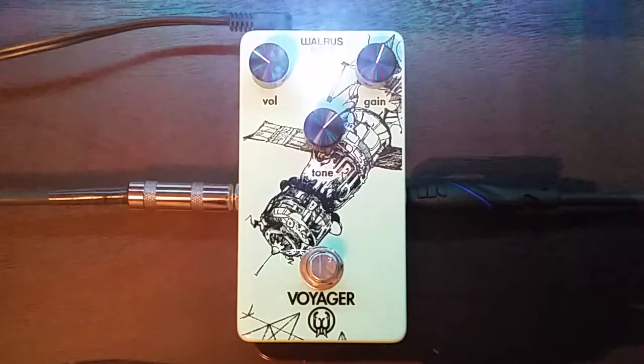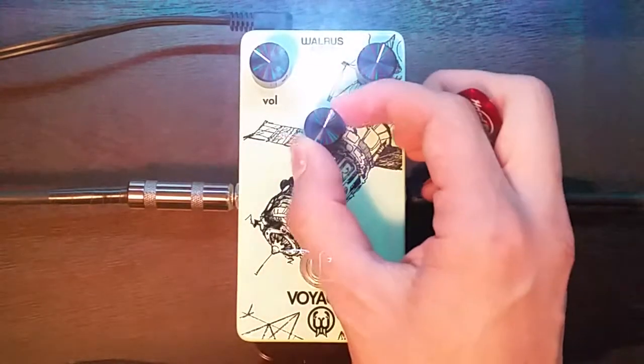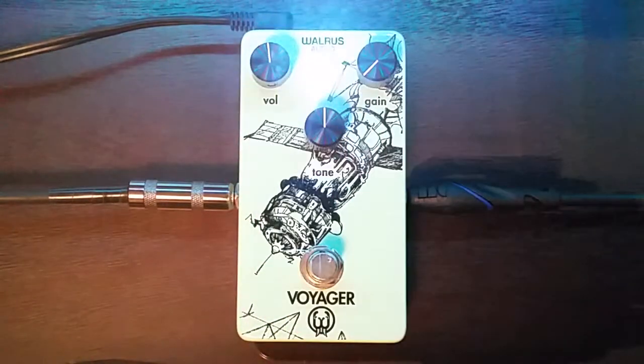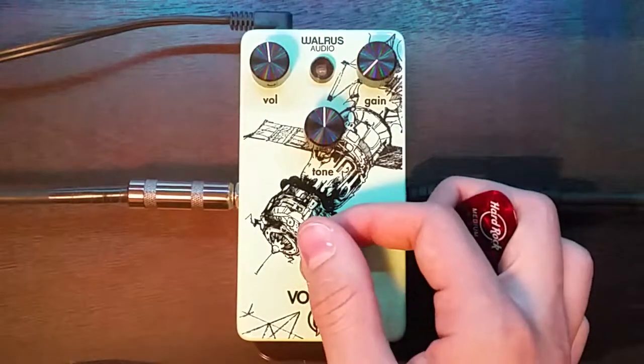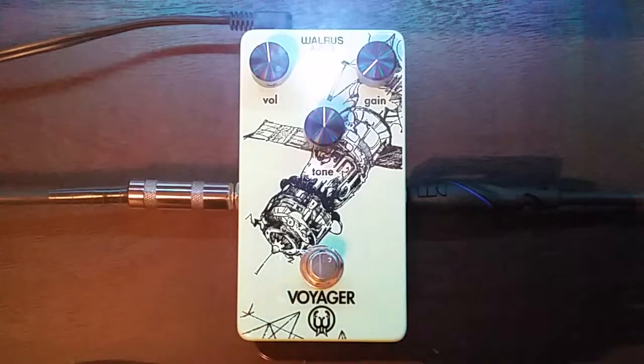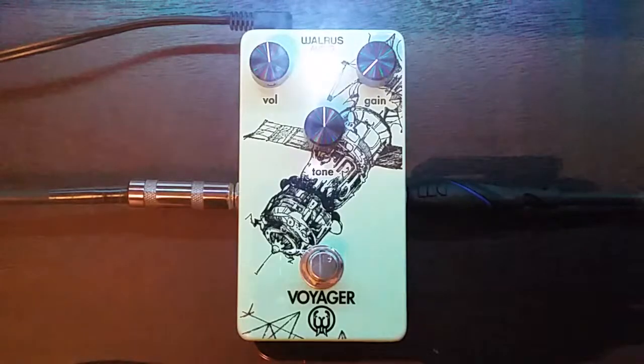It does have its own independent voicing, as I already mentioned, and Walrus actually says one way you can use it is as an always-on preamp. So let's check out that setting. That's with gain just barely on, so that way it's getting some gain, tone at noon, and volume at noon. This thing is definitely not transparent in any way — it has a mid-range to it. It's not designed to be transparent, but it can definitely add its own character as a preamp.